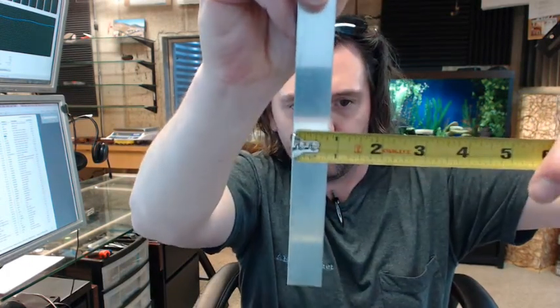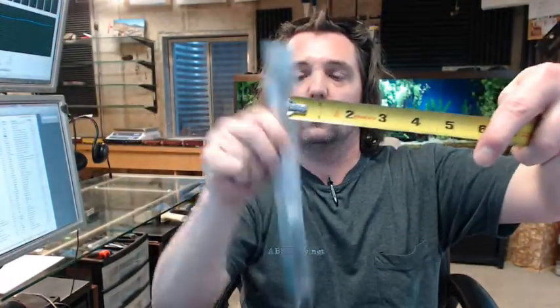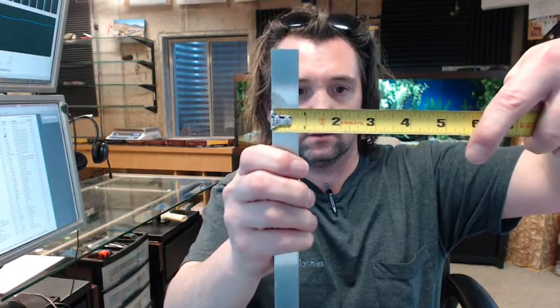This is intended to be a guide for the bottom of sliding, bypassing, or pocket doors. Dimensionally, the width is 3/4 inch, the height is also 3/4 inch, and the inside dimension looks like it is about 5/8 inch, maybe a little bit less.